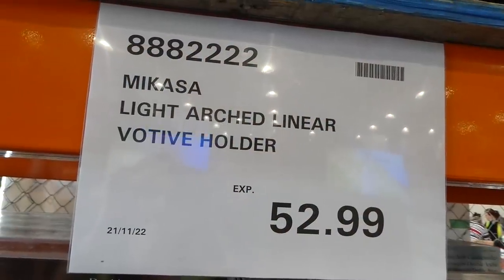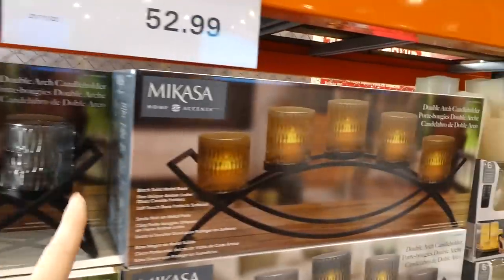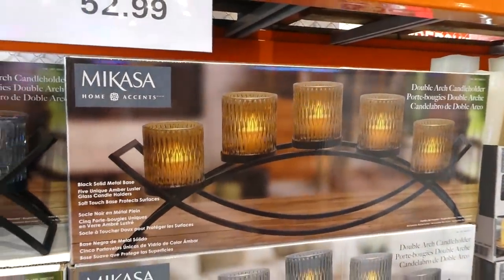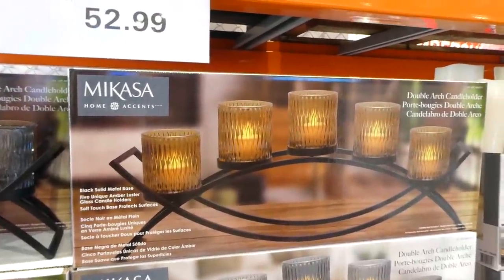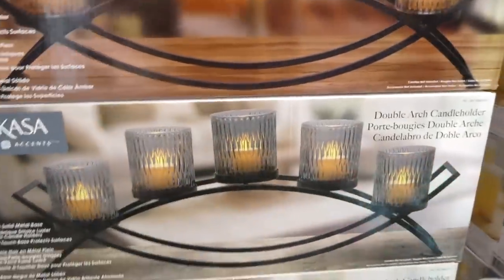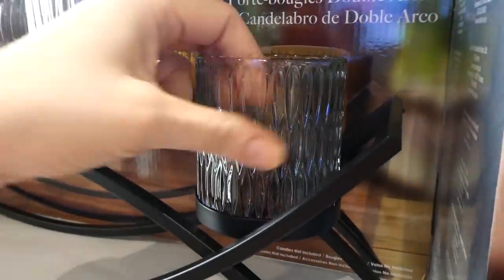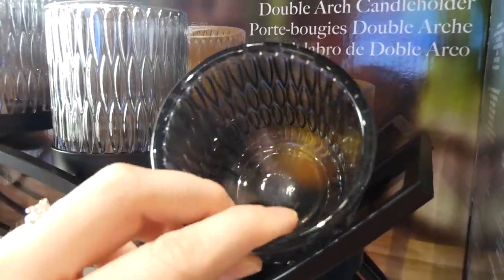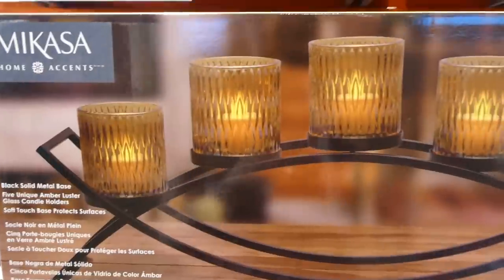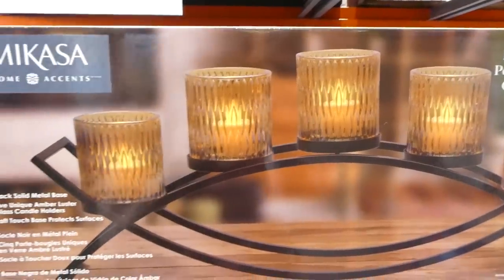At Costco there's a beautiful light arch linear votive holder for $53. It would look really nice when lit up, especially as a centerpiece on a dining table, buffet, or table behind your couch. It comes in two different colors of glass — black with a bumped pattern, and a yellow or topaz color, both really pretty.